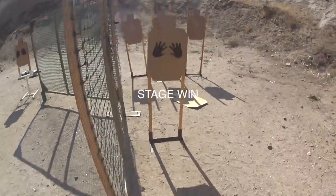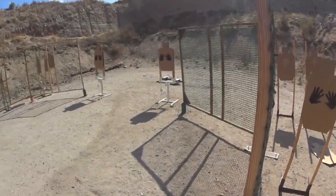If you are finished, unload and show clear. If cleared, slide down, hammer down, holster range is clear. Shooter: 1688.